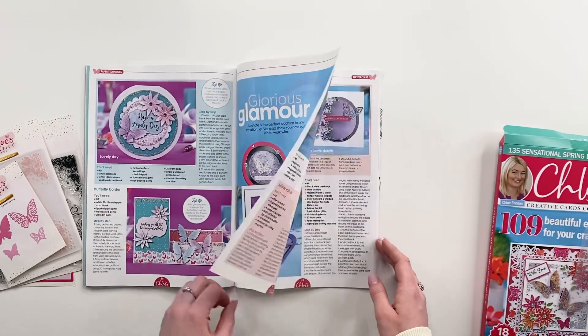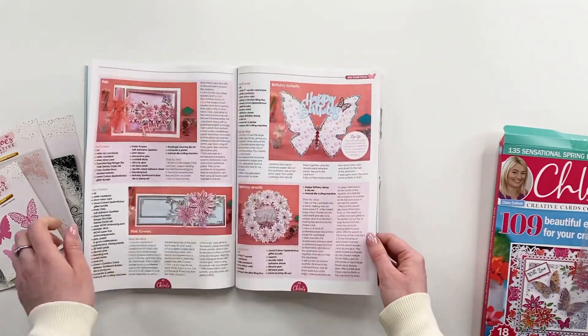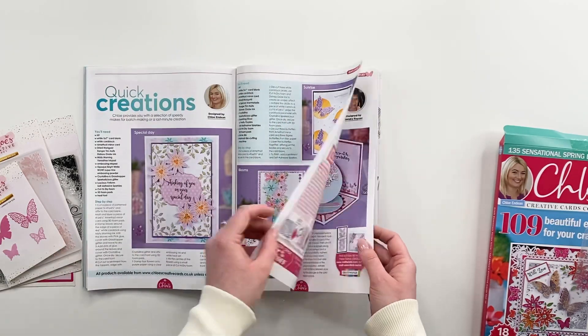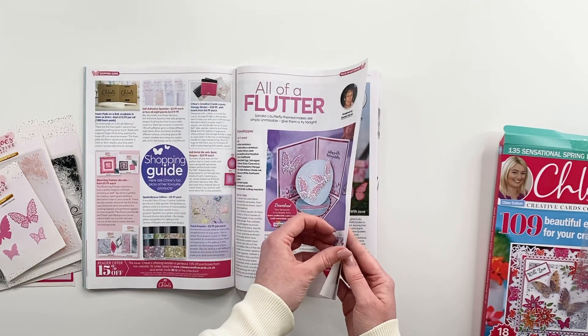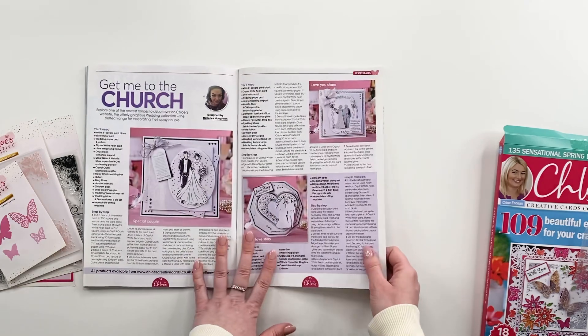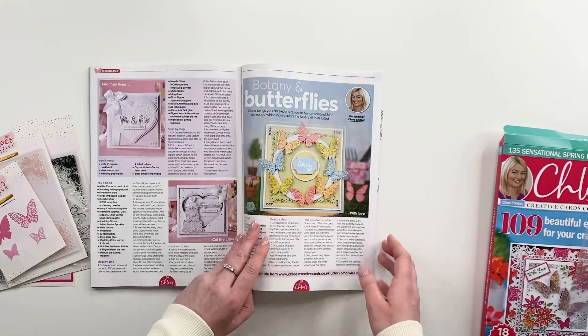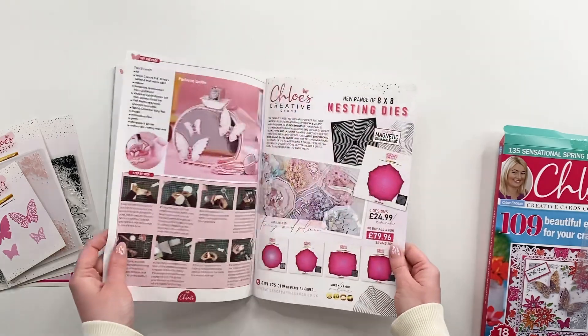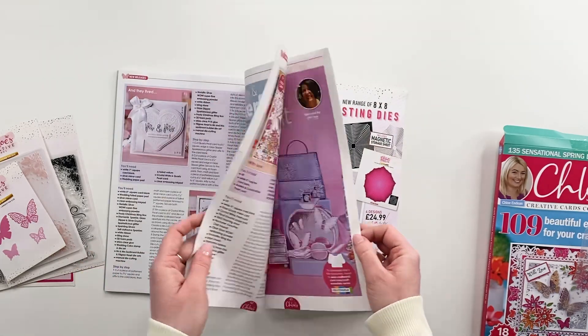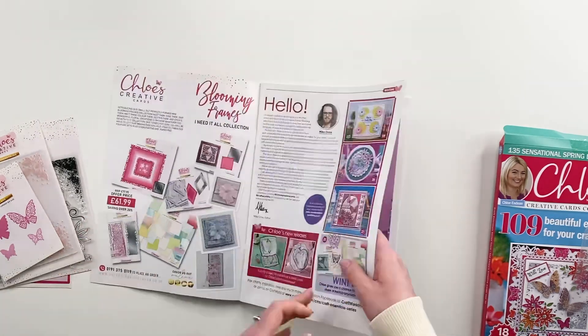And then we've got lots more projects in here — lots of glitz, lots of glamour as you come to expect, of course. Just going to give you a little quick flick through the magazine because we know that you'll want to have a proper read through this when you get it home. So Becca's done some projects with our new wedding collection that's going to be launching soon. So there's lots of fabulous ideas in here — some off-the-page projects as well that Mel's done.